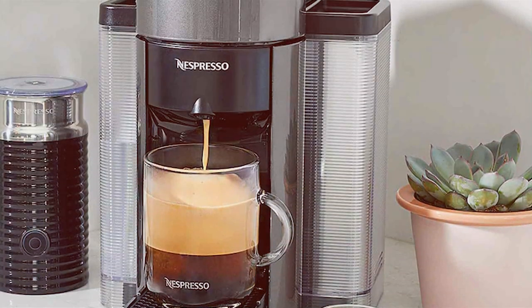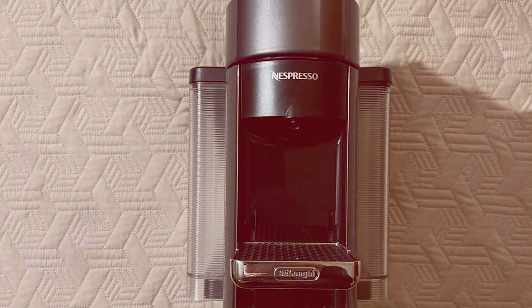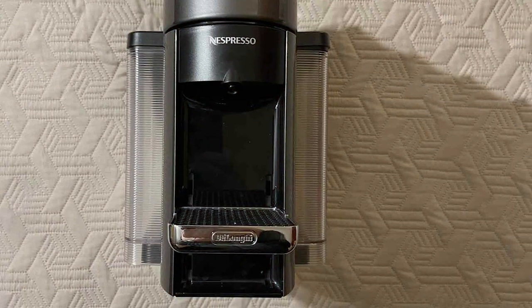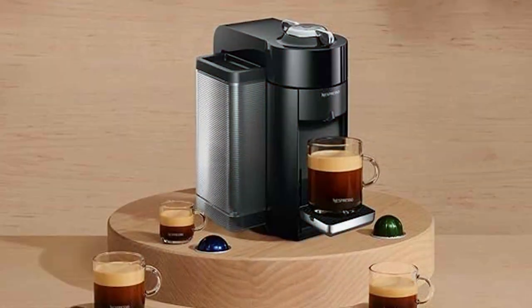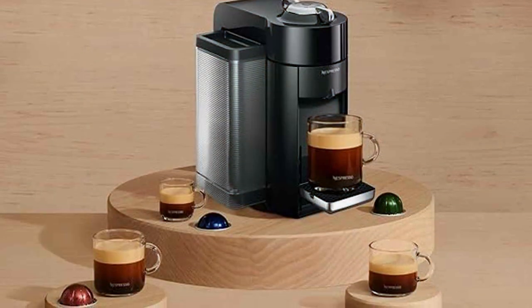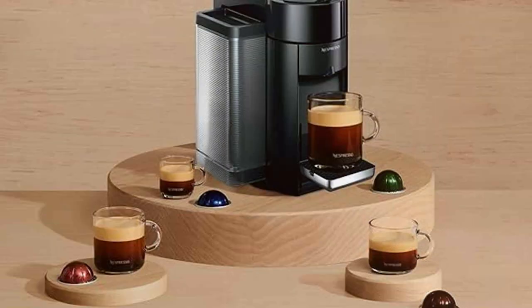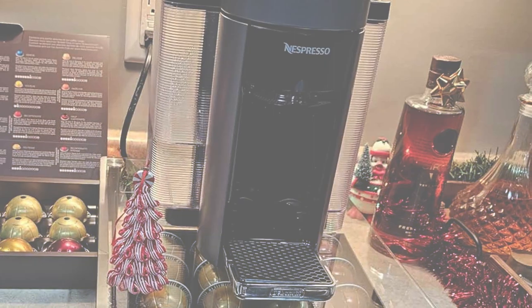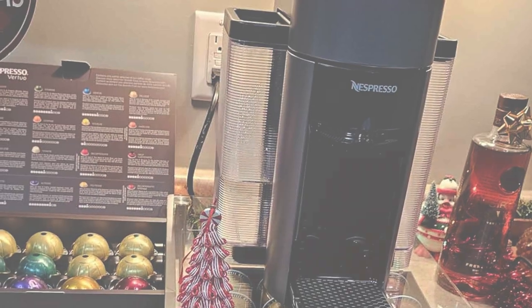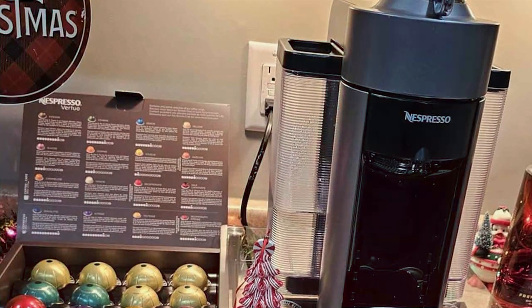The Virtua Espresso Maker's usability extends to its versatility in brewing various sizes, from espresso to a large mug of coffee. Its intelligent extraction system recognises each capsule, adjusting the brewing parameters to ensure a perfect cup every time. The rapid heat-up system means your coffee is ready in moments, a significant advantage for busy mornings. Its energy-saving mode and automatic shut-off are not only convenient but also environmentally friendly. If you are looking for a high-quality, versatile espresso maker with a modern aesthetic, the Nespresso Virtua Espresso Maker in Graphite Metal is an excellent choice.